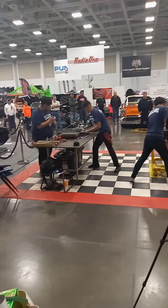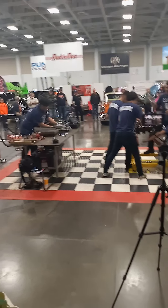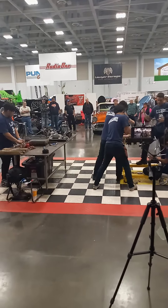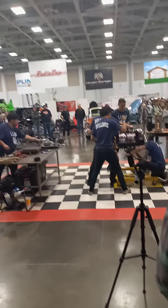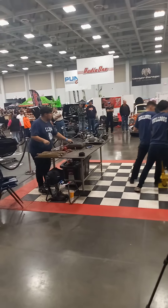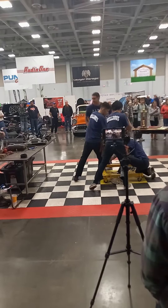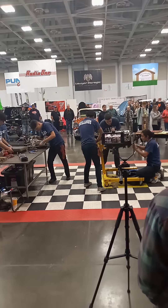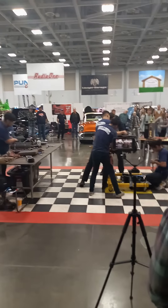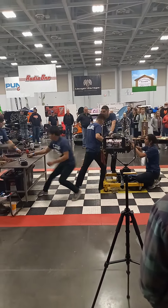I'm literally getting to watch this right now — it's insane. I got over here before the first 40 or 50 seconds, I was rushing over. This is basically organized chaos — that's what this is, organized chaos. See if he gets her started.